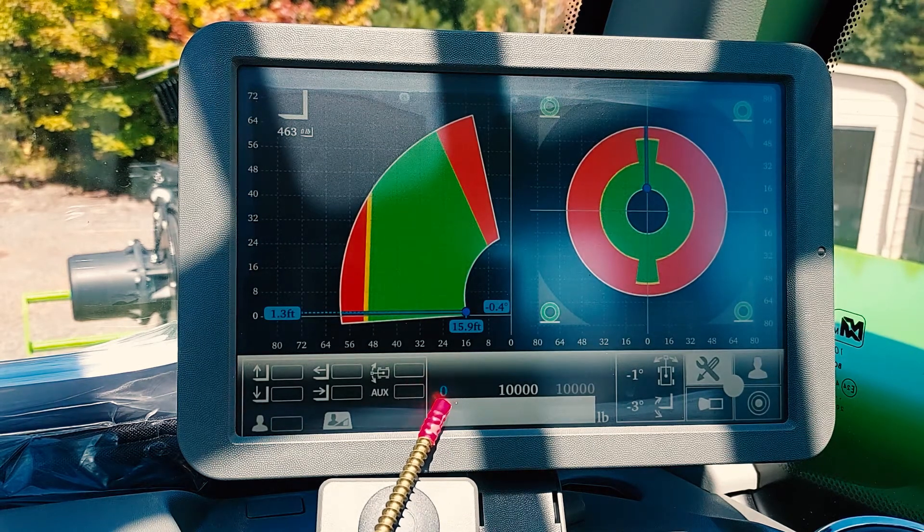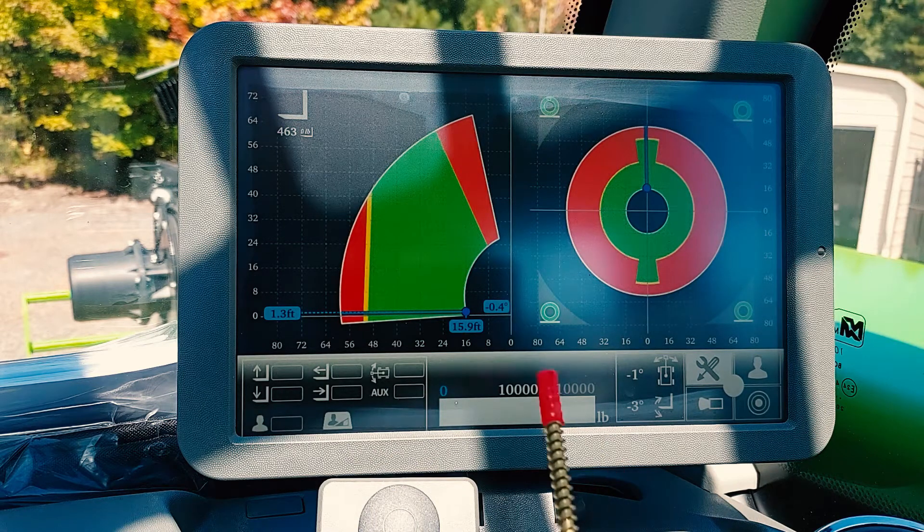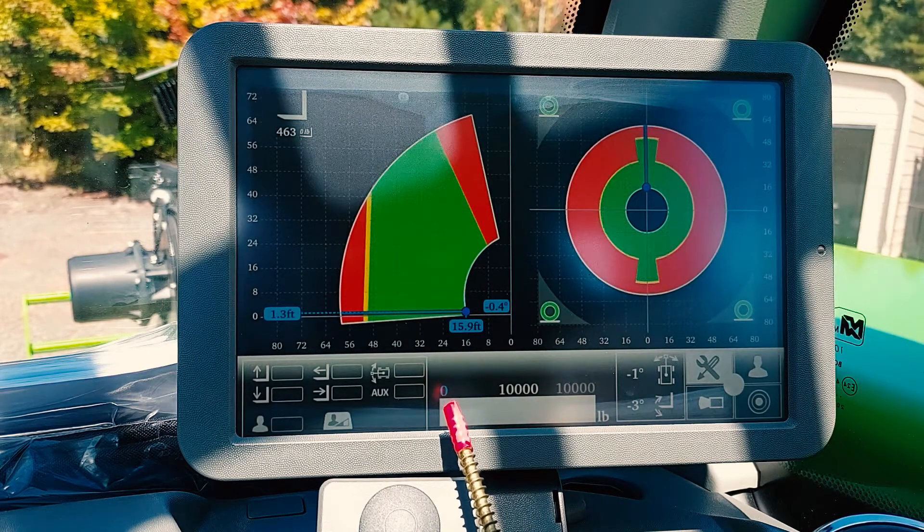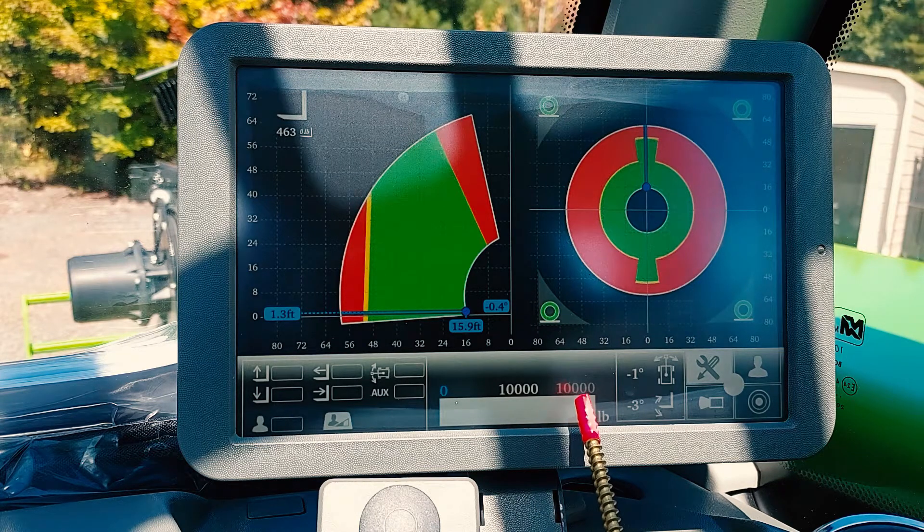This is the current amount of weight that you are picking up, and this is the amount of weight that you are currently lifting. The light blue number is the load currently being lifted. The light gray number is the maximum liftable load in the current position of the boom. The dark gray number is the maximum liftable load from the machine or the attachment currently attached to the machine.